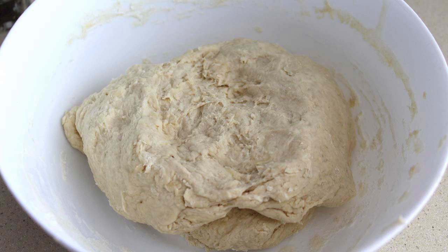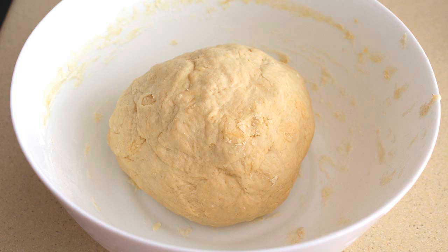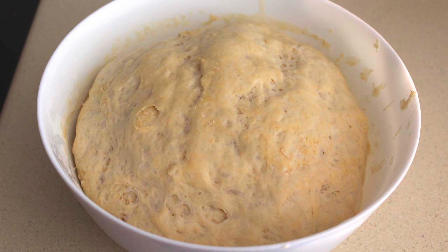Mezclamos y amasamos hasta que quede una masa compacta. Entonces tapamos el bol con la masa dentro con un paño y lo dejamos durante 2 horas aproximadamente para que la masa leve. Verás como dobla su volumen.